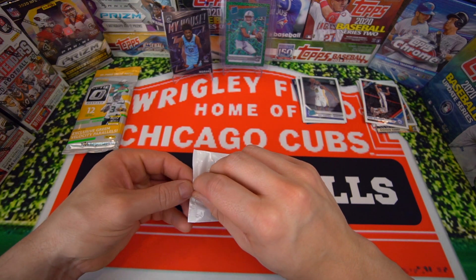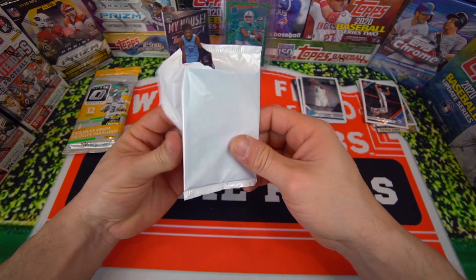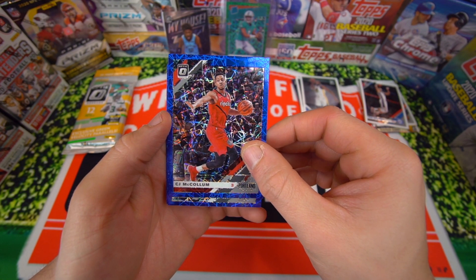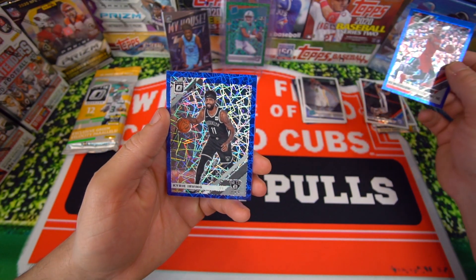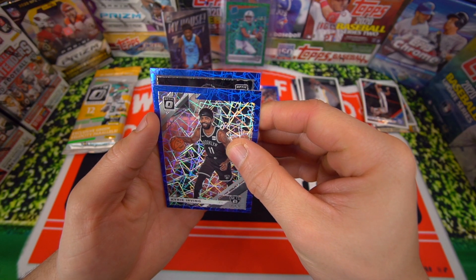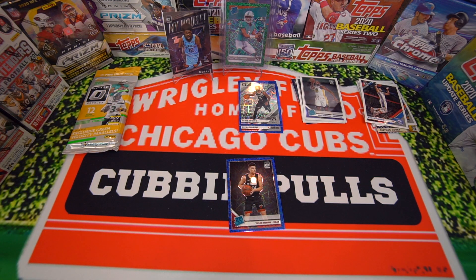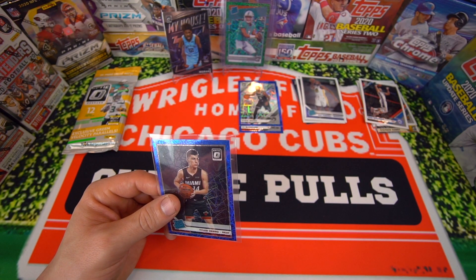I cannot feel my fingers. Try not to reveal the cards. We got CJ McCollum on the Portland Trailblazers. Brooklyn — it's not a rated rookie, we're not guaranteed rated rookies in these. Kyrie Irving, so decent. And rated rookie — let's go, Tyler Hero! Rated rookie blue. Very nice, that is a good one. Too big of a sleeve for this card, but still, very sick. Tyler Hero blue.